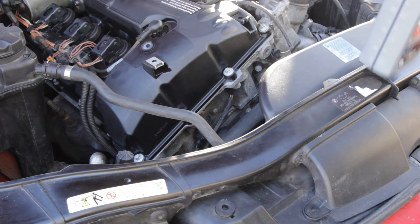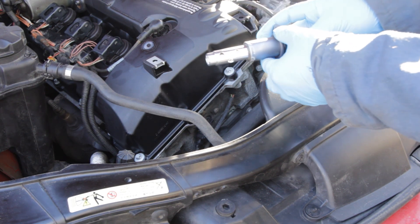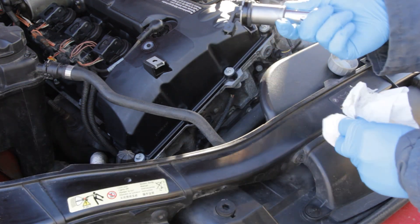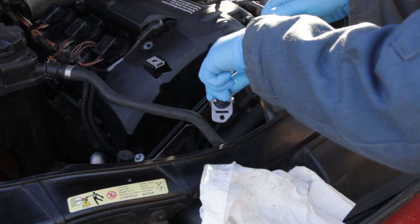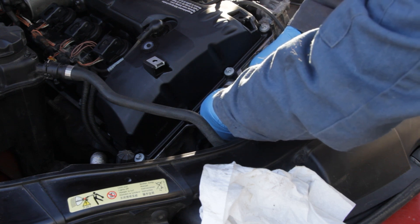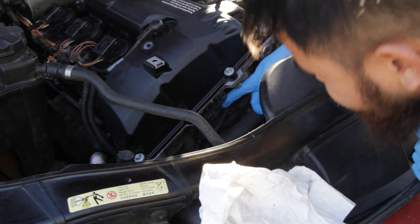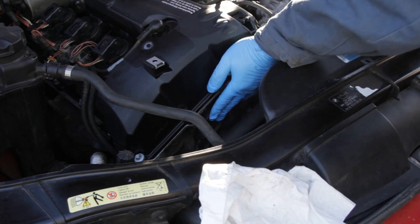Go ahead and lubricate the new o-ring on the VANOS sensor with motor oil. Then pop the new sensor in, trying to line up the hole as you go — you should be able to just push it in.